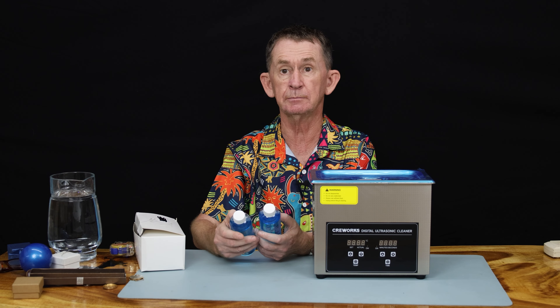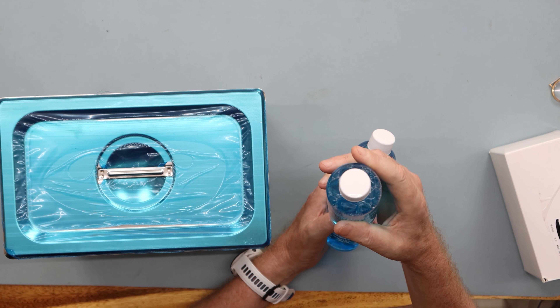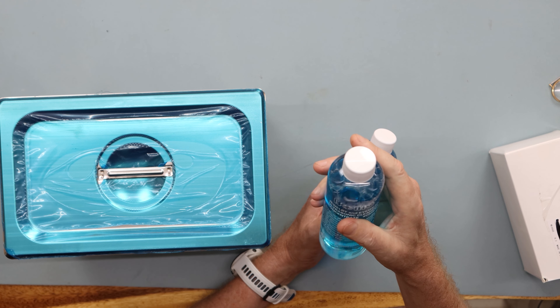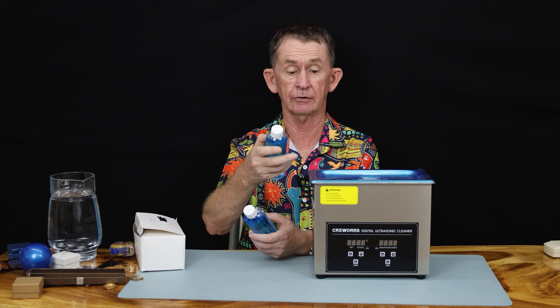Hello and welcome back to BOOPOLO channel, my name is Pascal. Today I am going to do a review of this — it's called iSonic, it's a jewellery concentrate for ultrasonic cleaners.